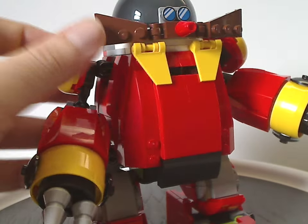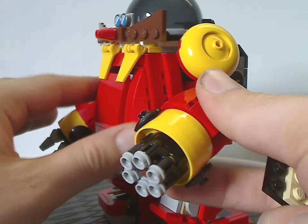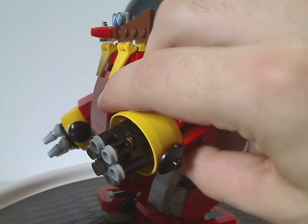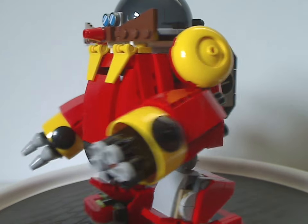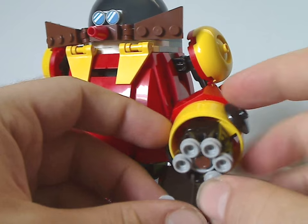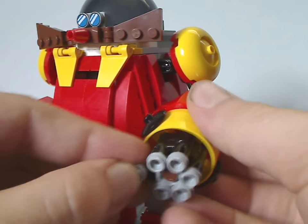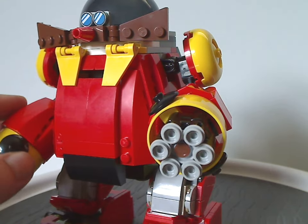The other arm has a similar build but also features a rapid-shot stud shooter — you can turn the switch and it fires off studs. The set includes about six extra studs in case you lose any, which is standard for sets that include rapid-shot stud shooters.